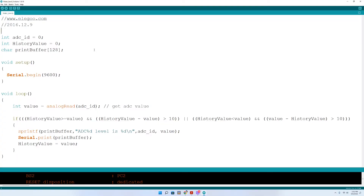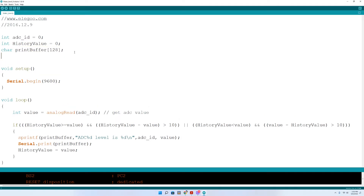This is the sample code that comes with the Elegoo Mega 2560 kit, Lesson 18. They've already defined a couple of items up top, including the analog value, a history value, and a print buffer. We're going to add a few things. We'll start by adding our piezo buzzer — we'll call it integer buzz pin.